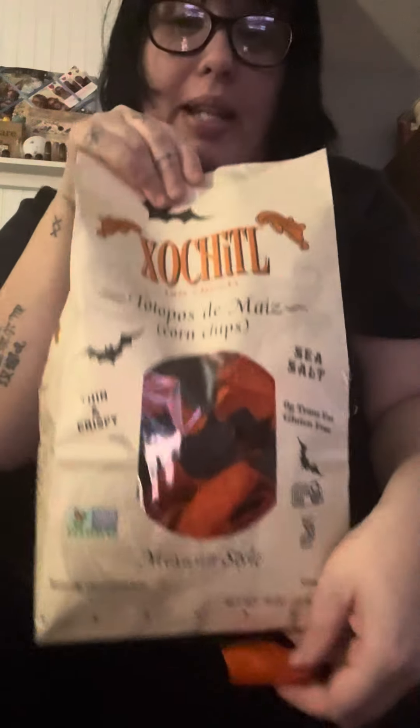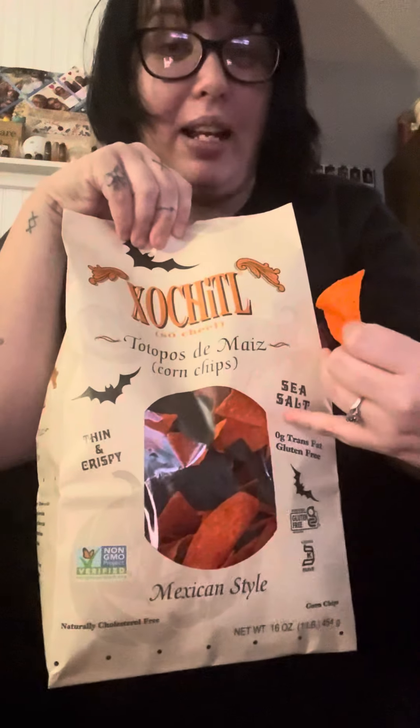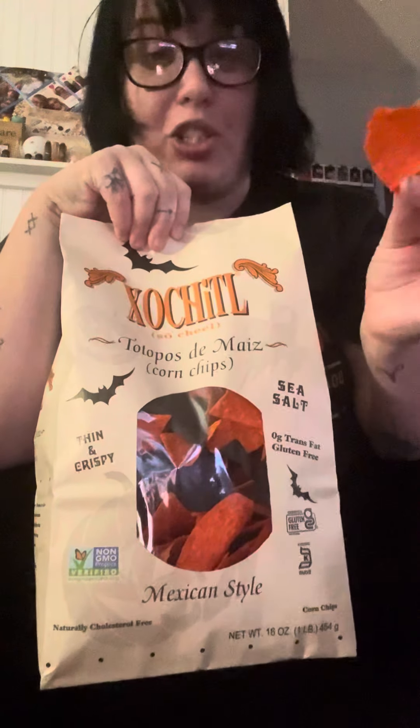Five out of five for me. It has sea salt on them, it's zero fat, gluten free, and they're thin and crispy — look how thin they are. They're overall amazing to me. Like I said, five out of five — you guys did your thing when you made these because they're absolutely delicious.